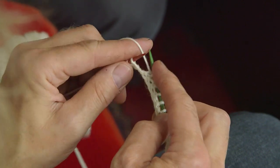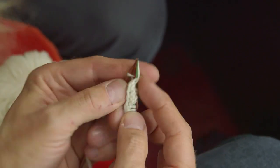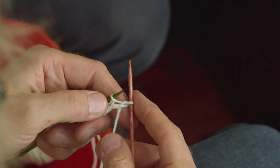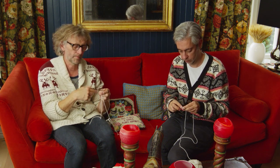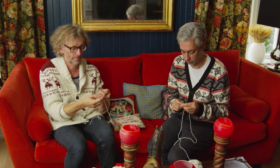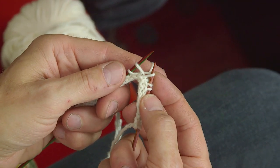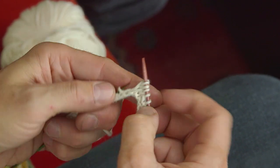For the hem you do two knit and two purl, keeping the yarn on the finger throughout. Now for increasing: I slip the first stitch, put the yarn on the finger, and start to knit. To increase, you lift the stitch below the next stitch on the needle, put it onto the needle, knit into that one, and then knit the next stitch.